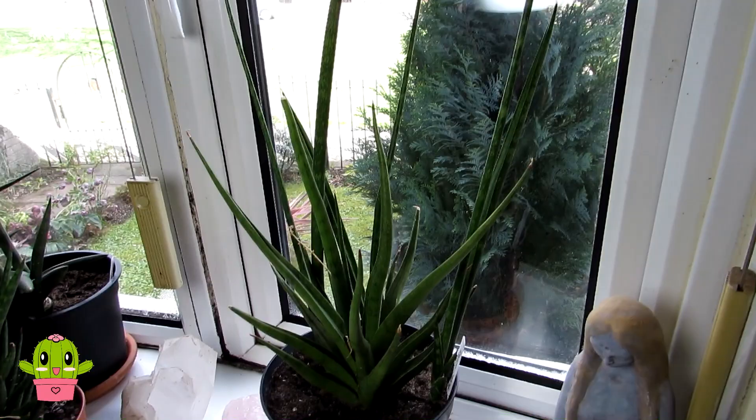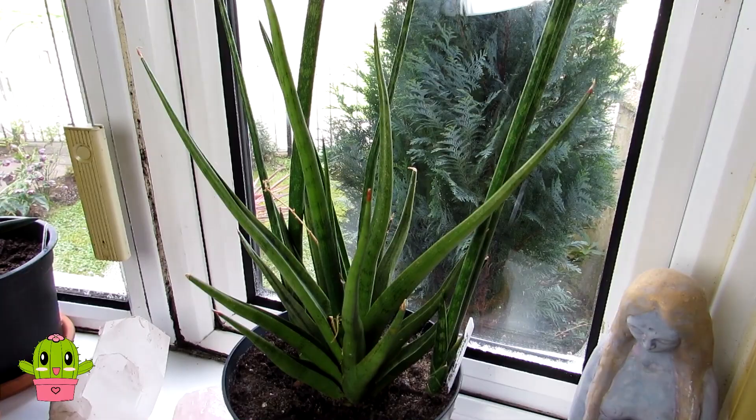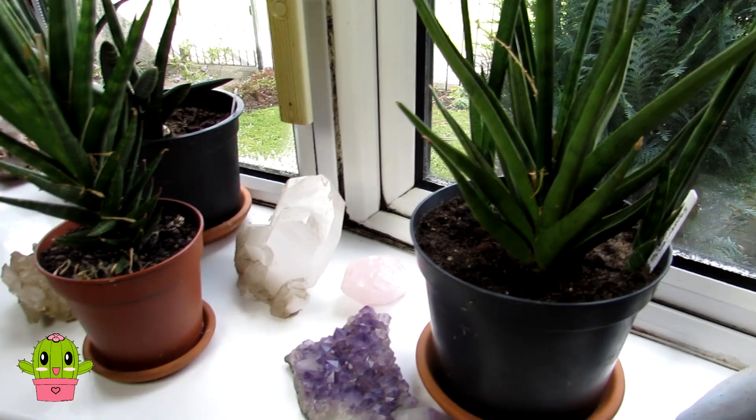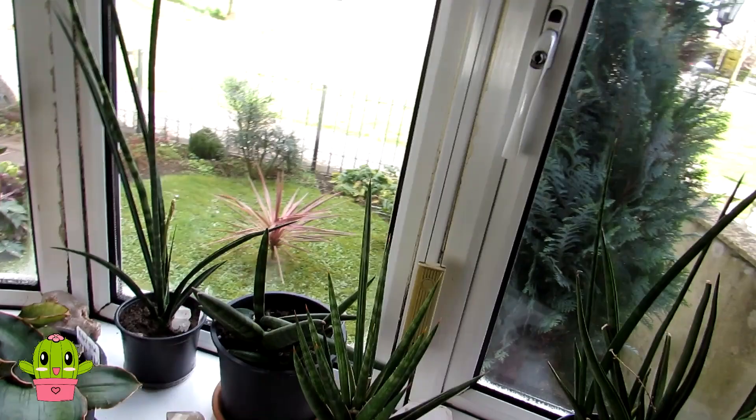In the window we have quite a few of our sansevierias. I'm not going to mention all the individual names as it would take too long, but if you want to know the name of any particular plant, let me know where it appears in the video. We also have a lot of crystals in our window with all the plants — I love crystals and plants together.